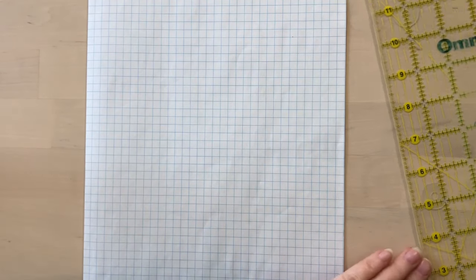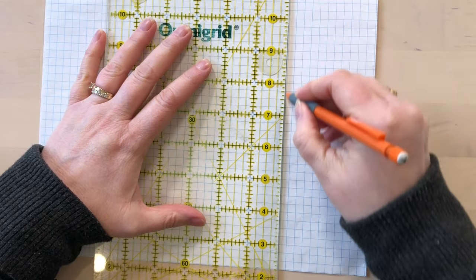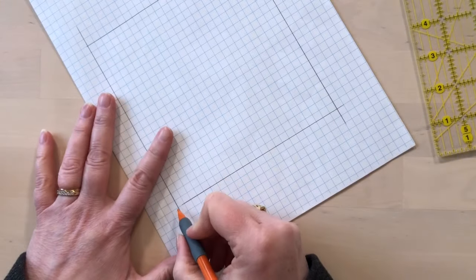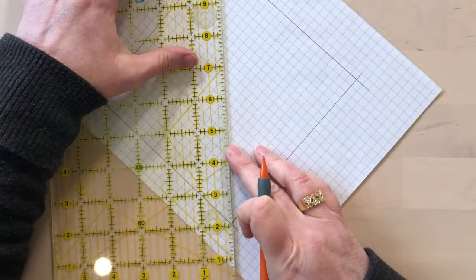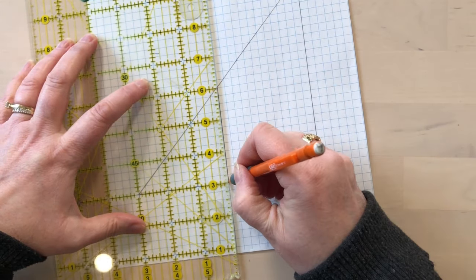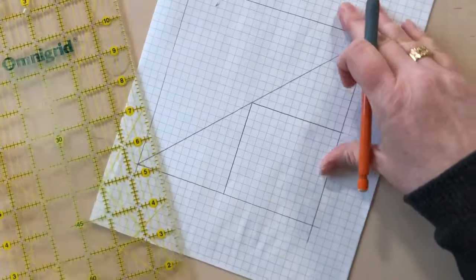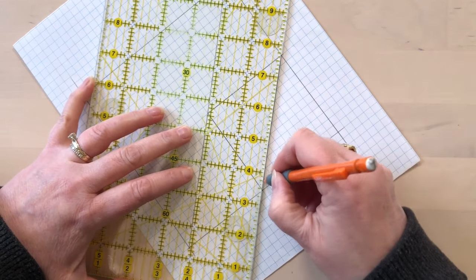For this you're just going to need a piece of graph paper and a ruler. On my quarter inch grid paper, the first thing I'm going to do is mark a six inch square right on the line. Then once I have my six inch square I'm going to mark a diagonal line from corner to corner, and then I'm going to mark lines at the three inch point just on the bottom, and those three inch lines are going to meet right in the center. Then I'm going to draw another diagonal line from the three inch points.